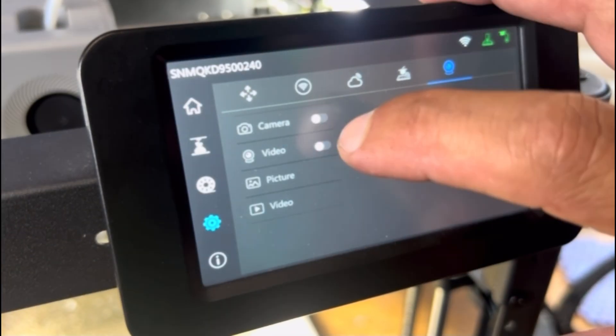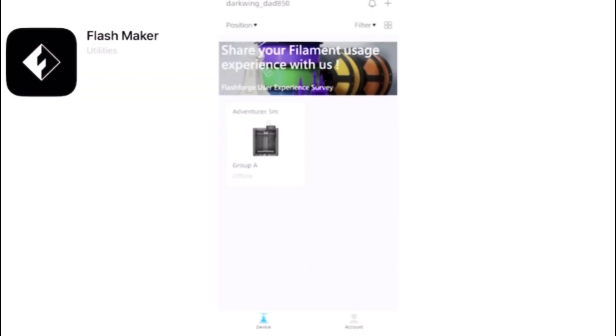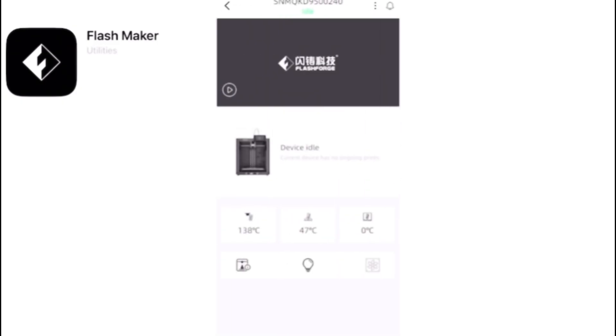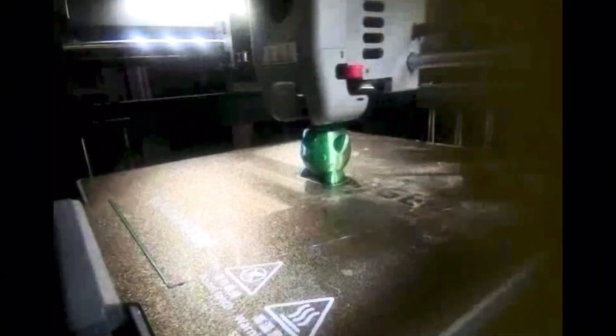Power on your machine and under the gear options or settings, simply turn on both picture and video options. If you haven't bound your printer to FlashForge's Flash Maker app, now is the time. Once set up, you can check a live feed to see if the camera's working and do a quick test print to verify the time-lapse feature is working properly — and you can see here that it is.